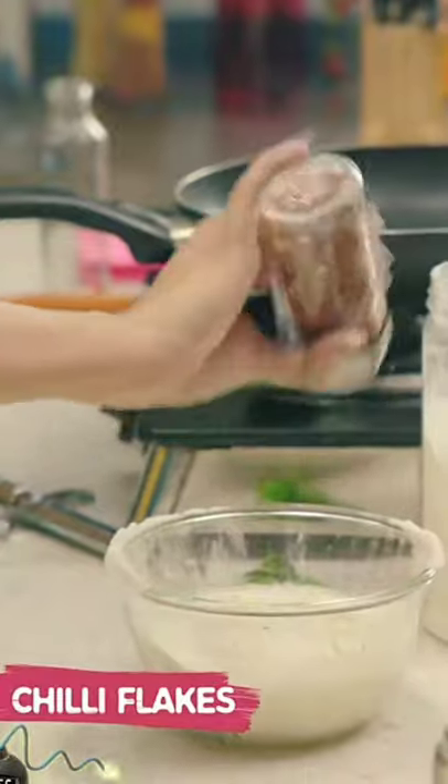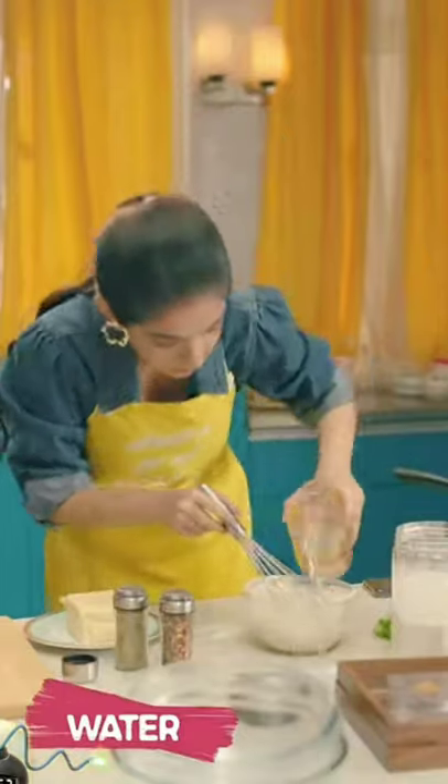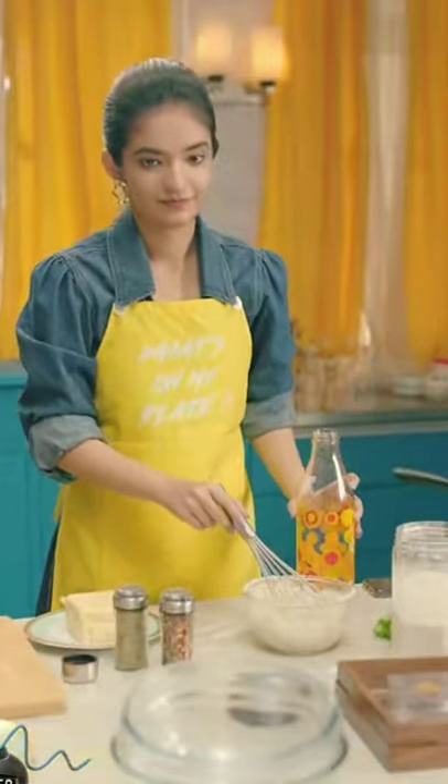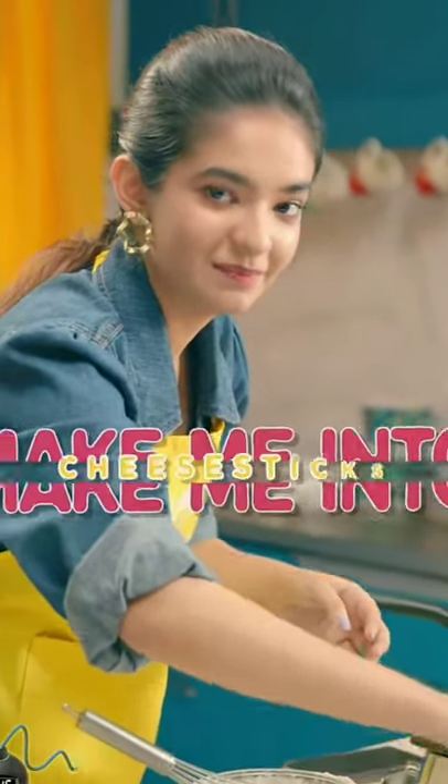Add some chili flakes and oregano. It's become gooey. My mom's going to kill me — she's going to cut me and make me into cheese sticks.